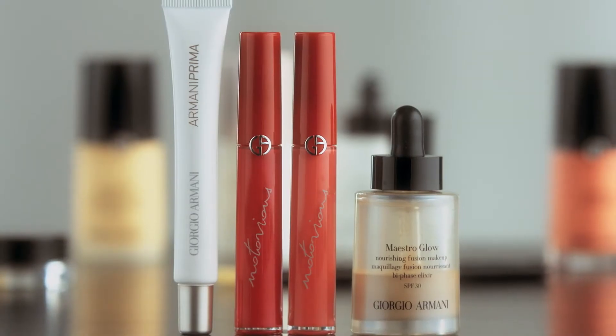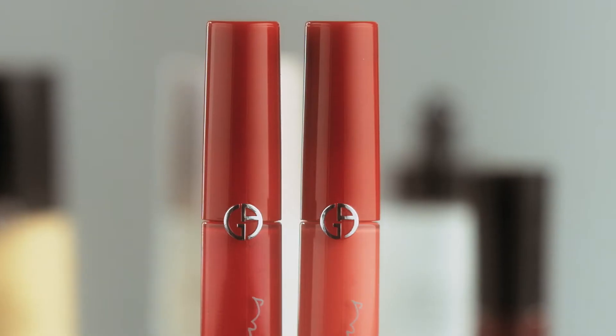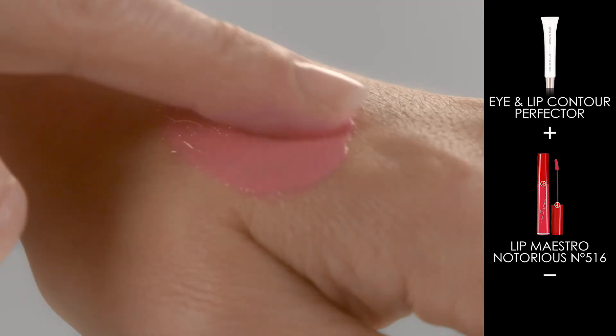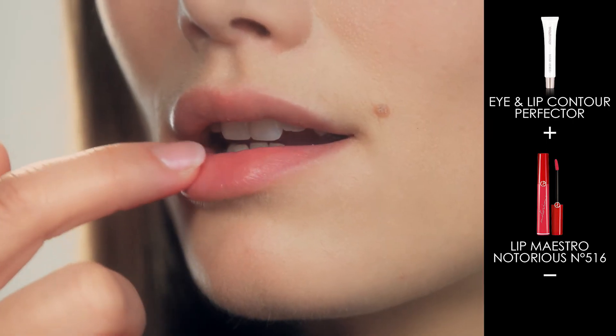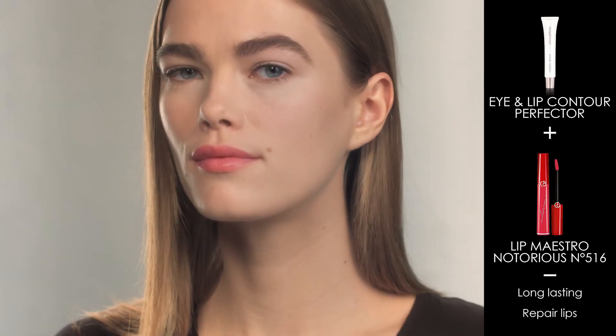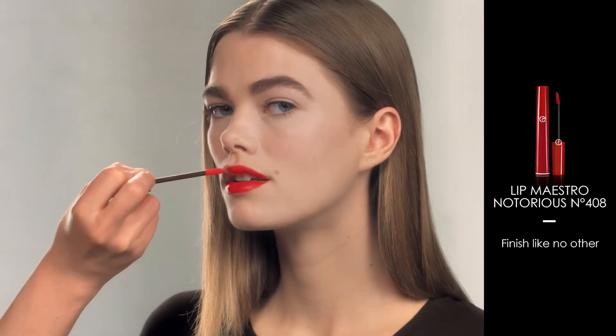All Armani products are multifaceted. Lip Maestro is the perfect example of this philosophy. Mix the desired shade with the Prima Iron Lip Perfector and you have the perfect balm for a long-lasting hint of color, which repairs lips without looking greasy. Worn alone, Lip Maestro gives a finish like no other.